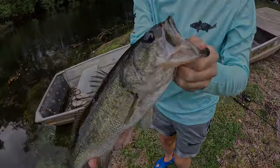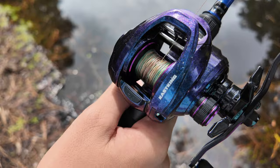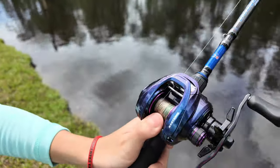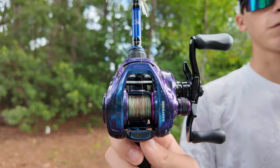This CastKing reel is extremely light — 5.5 ounces, which is very light for a baitcaster reel. You can sling these baits as far as you want. This reel has 16 pounds of drag, which is all you need for bass fishing.